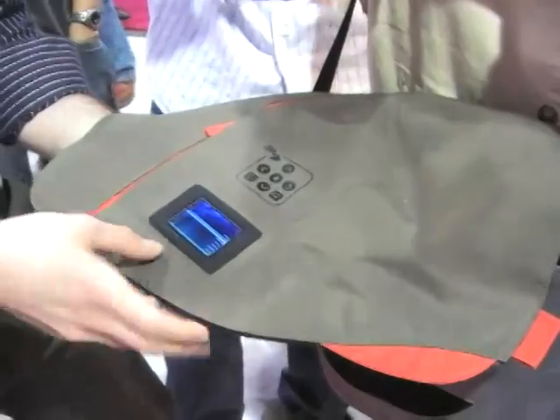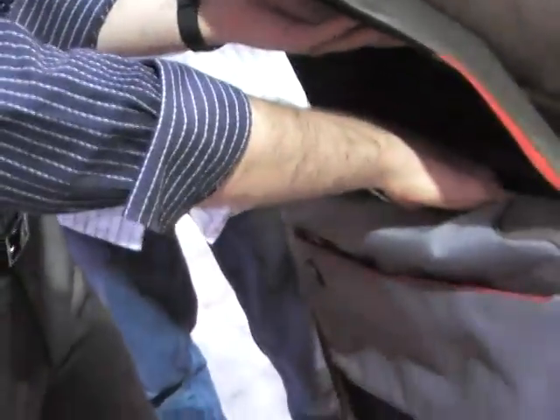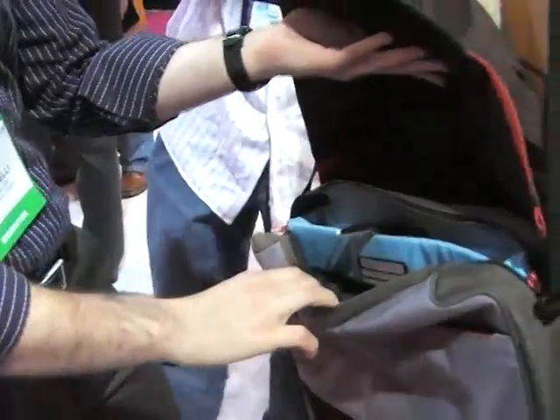It's one gigabyte of memory. So what you'll do is just download all those through your laptop and this USB connector inside. And then once your Sideshow bag is synced up with your laptop through Bluetooth, it will communicate on a regular basis, updating your inbox. So you can check your emails throughout the day without having to go all the way inside your bag to get the information.